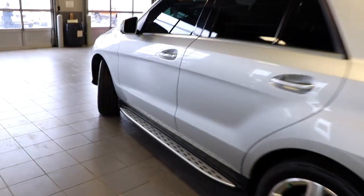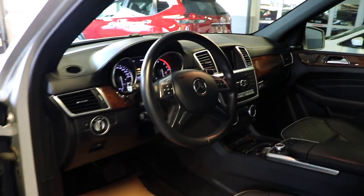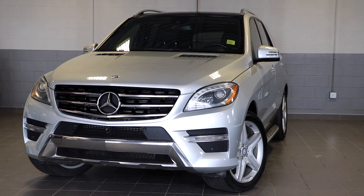Every time you get into your Mercedes, you're going to be greeted by this sound. That is just to let you know that your Mercedes is alive, awake, and ready to rock and roll.